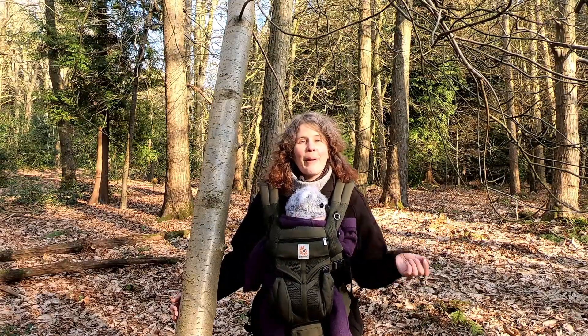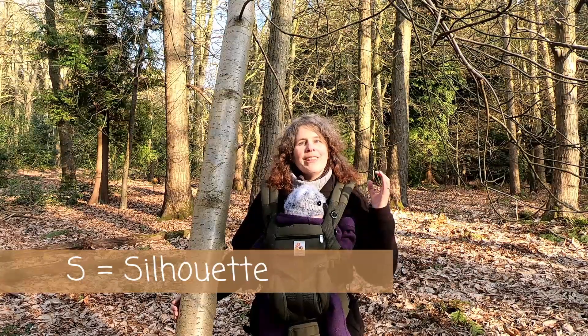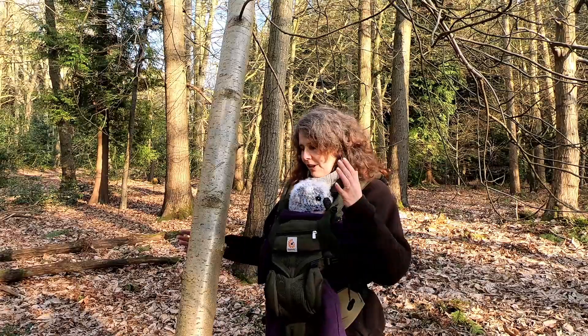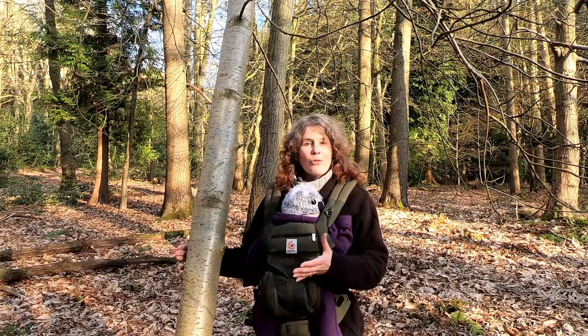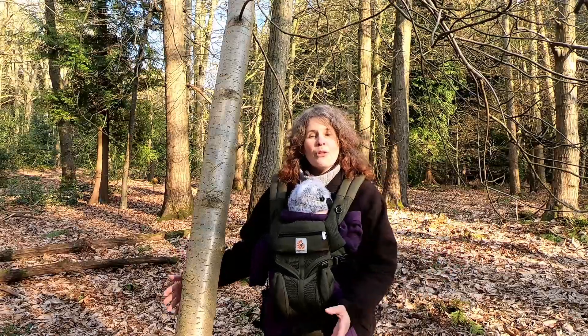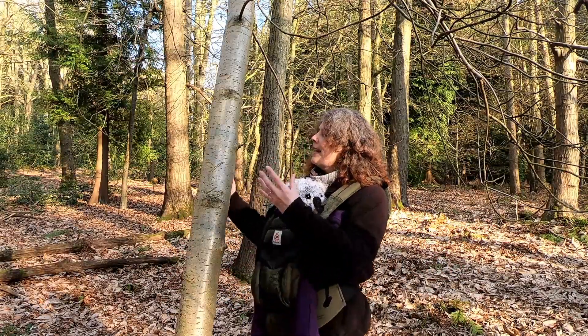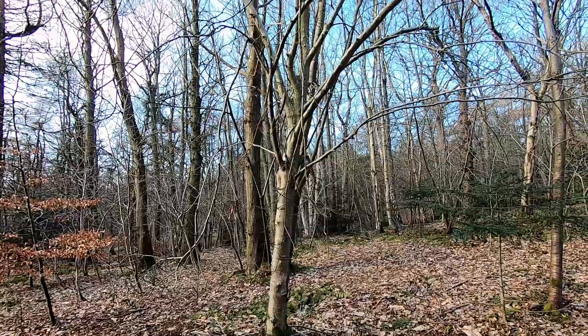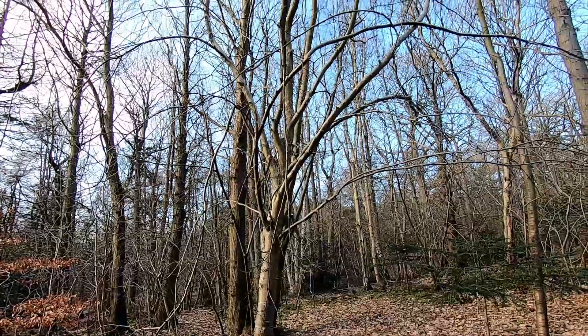Firstly, thinking about its silhouette, rowan tends to be quite a small delicate tree, usually with a single stem and single trunk unless it's been coppiced or grazed by animals. Its trunk tends to be slender and straight and quite long, with most of its branches being higher up on the trunk.